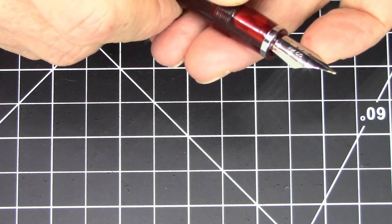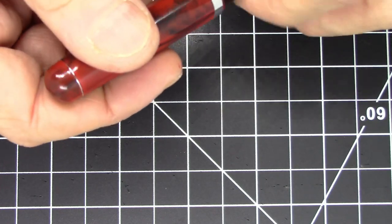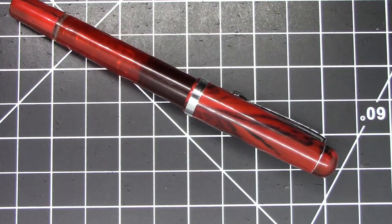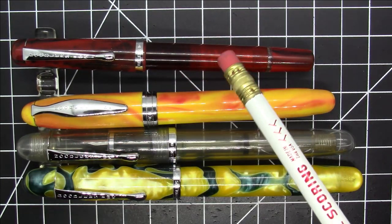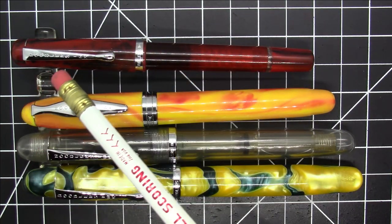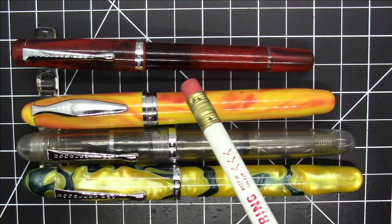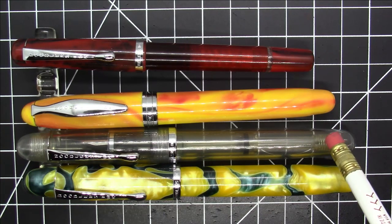In terms of how it writes and flexes, we'll get to that in a minute, but first let's compare it to some other Noodler's pens. Size-wise, the Conrad is definitely one of the smaller Noodler's pens. Here it is compared to the Noodler's Ahab — it's quite a bit shorter and less girthy than that.